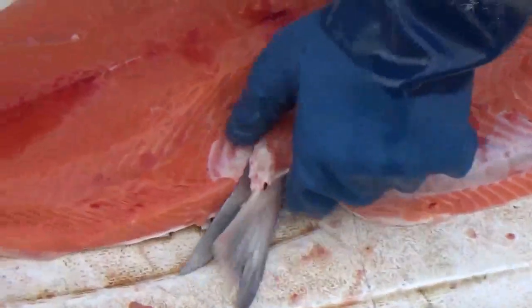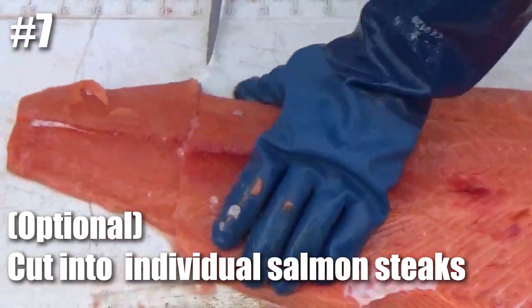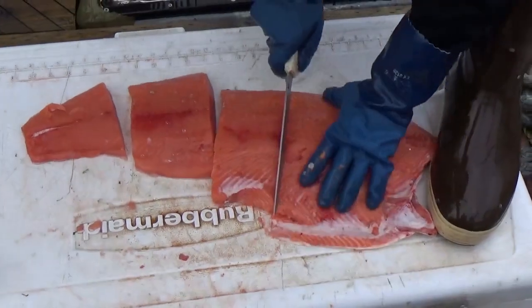This poor knife has seen better days. I'm going to sharpen this and we'll get back to it. And then it's really nice to portion it right now, because you can't do anything with a giant fillet unless you have a barbecue, right? So portion it so it'll fit in the pan and cook it.